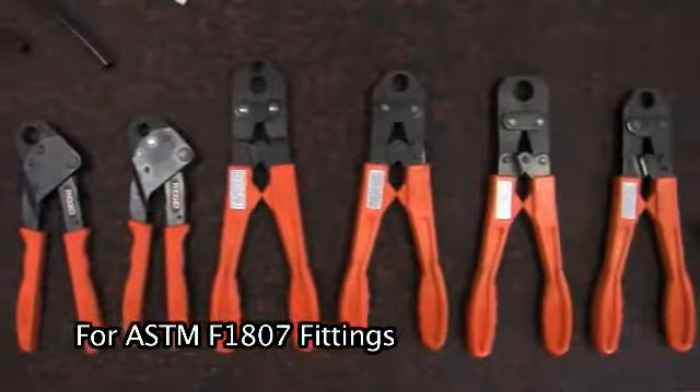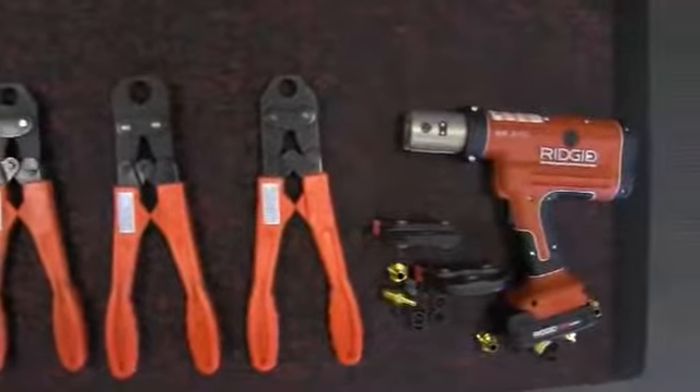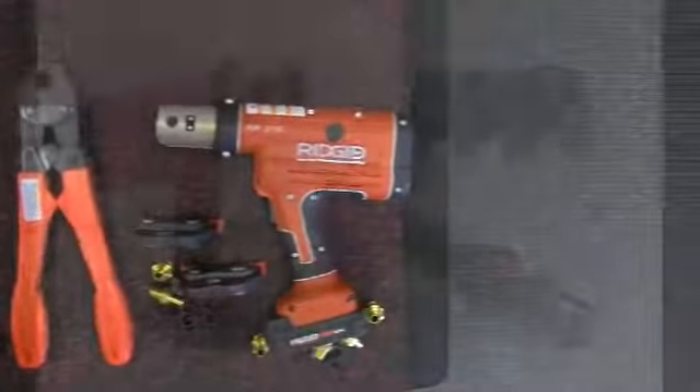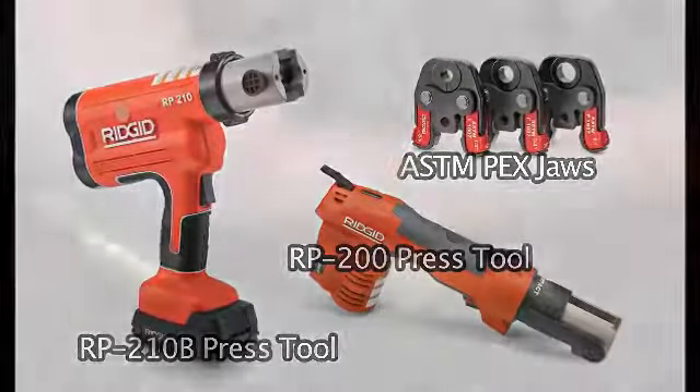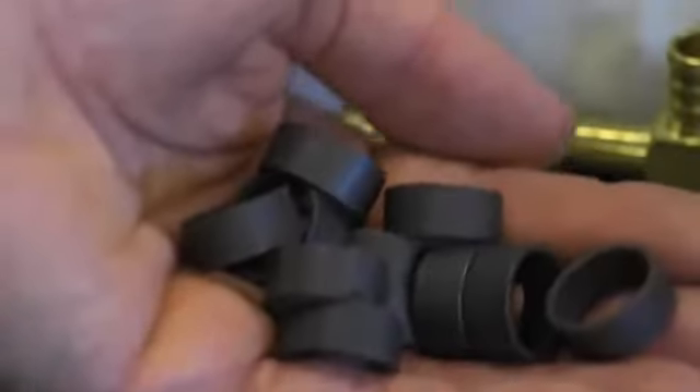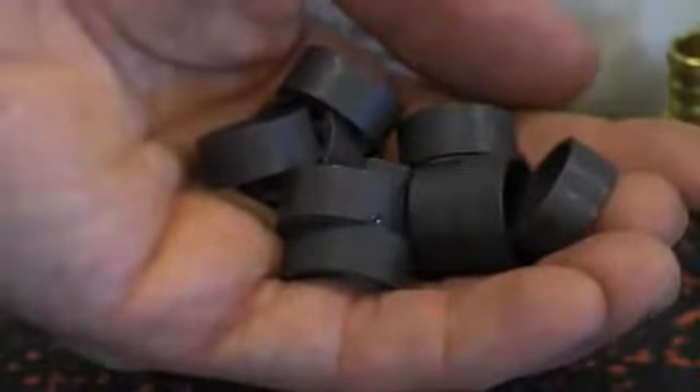These include standard crimp tools available in half inch and one inch sizes, and battery operated press tools with PEX jaws available in half inch through one and a quarter inch, made for use with ASTM F 1807 copper crimp rings.